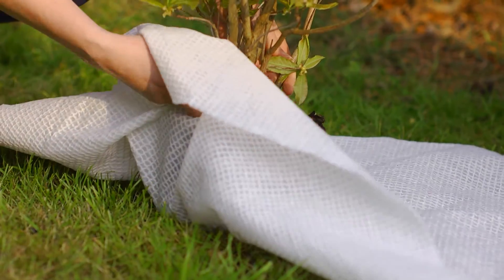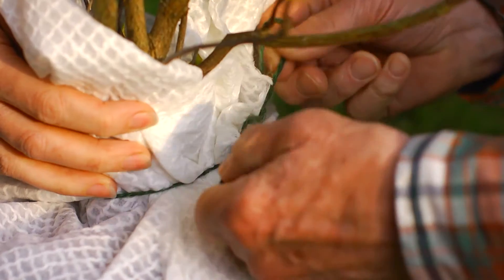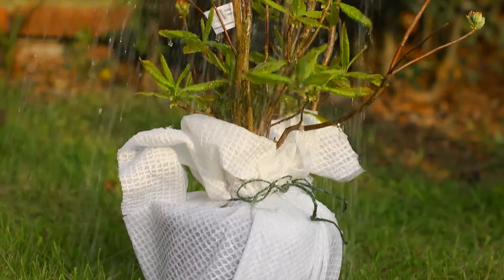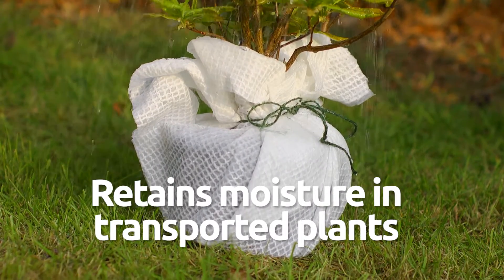Wrap fabrics are positioned directly in contact with root systems, offering a direct watering function to the plant's roots. This technology is invaluable for ensuring optimum conditions for plants that are to be transported, such as plants from commercial growers.